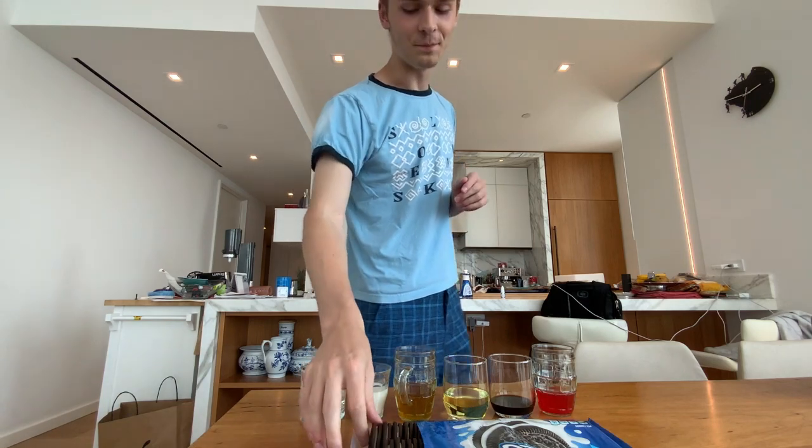I guess the cream is made out of milk or not — you guys tell me because I'm not entirely sure. Now we're going to transition more into the exotic ones.